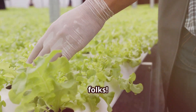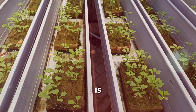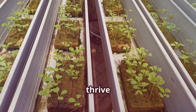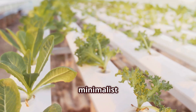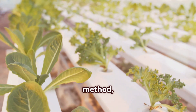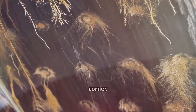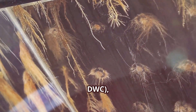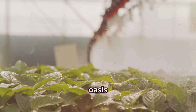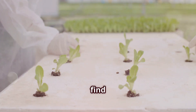Hold on to your gardening gloves, folks. We're about to dive into the wonderful world of hydroponics, where dirt is a distant memory and plants thrive in a liquid embrace. In one corner, we have the minimalist marvel, the Kratky method, a system so low maintenance it practically runs itself. In the other corner, the heavyweight champion of rapid growth, deep water culture, DWC, a bubbling aerated oasis for your leafy friends. Which one will reign supreme? Let's find out.